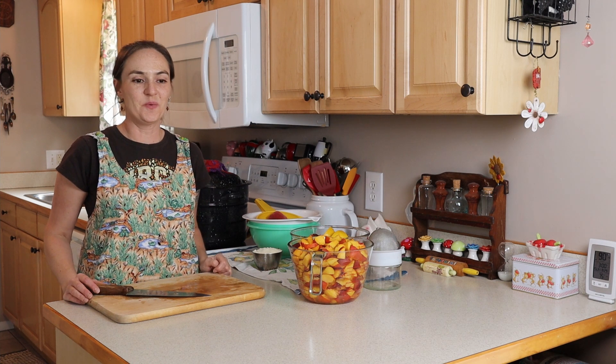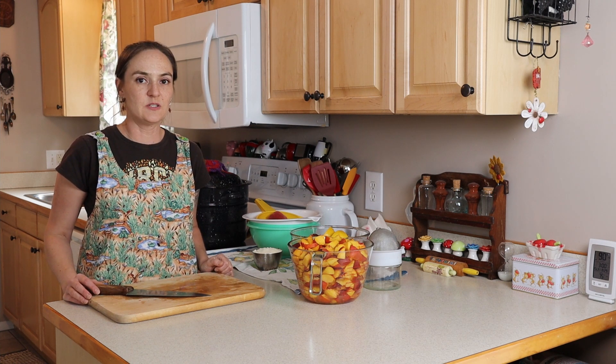Hi, I'm Jilly G. Welcome to my kitchen. Today, I'm going to show you how to make peach and plum jam.